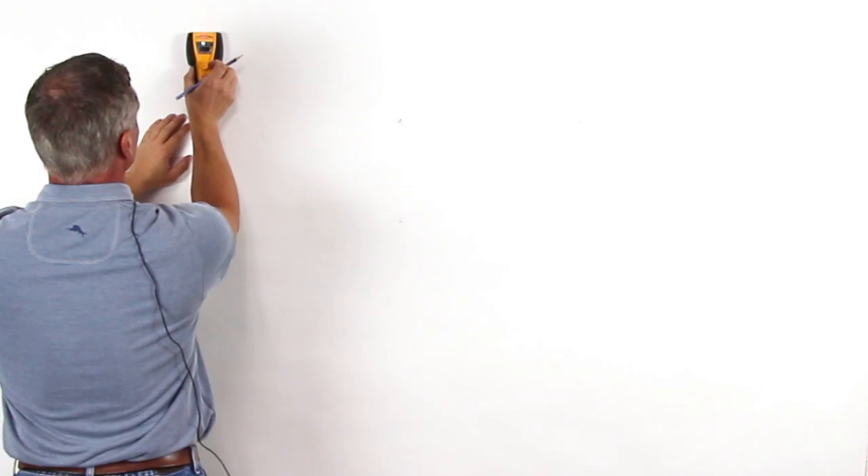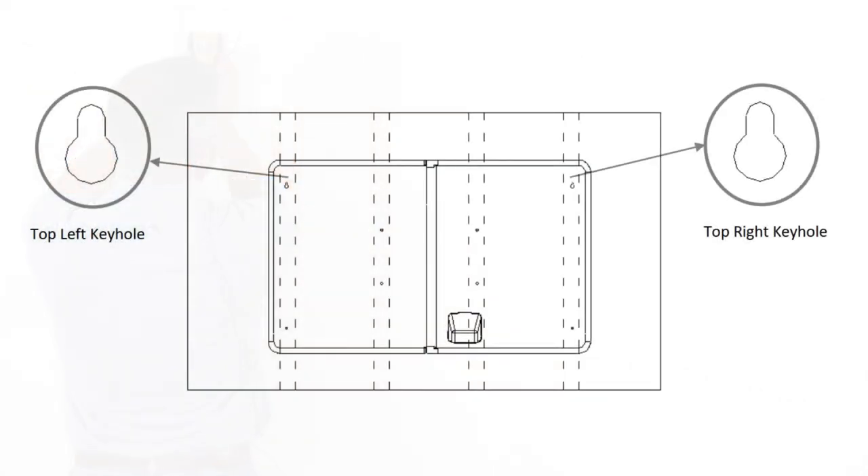Step 2: Determine the height location for the top of the TV mounting display. Mark this height on the center of the mounting stud position furthest to the right. Drill a hole into the stud at this location using a 1/8 inch drill bit, 1 and a half inches deep. Screw one of the S8 screws into this location, leaving the head about 1/8 inch away from the wall. Note: if the TV display is smaller than 55 inches, for example a 49 inch display, you may need to adjust the location of this mounting screw. This mounting screw will be placed in the top right keyhole of the Storm Shell back.